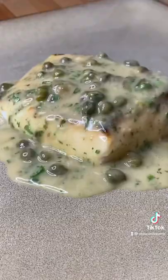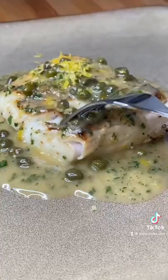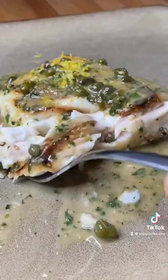And that's it — this is simple. That's halibut piccata right there, a little lemon zest on top. It's time to enjoy. Look at that, man, what a treat. Cheers everyone.